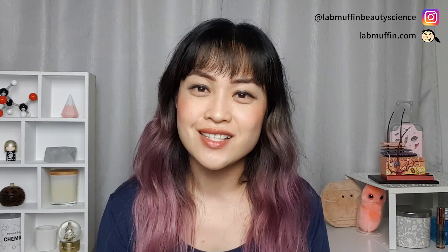I hope you liked this video — if you enjoyed it please give it a thumbs up and subscribe to my channel for more videos like this. You can also follow me on Instagram and check out my blog for more about beauty science. Let me know what else you want me to talk about in the comments, and I'll see you next time!